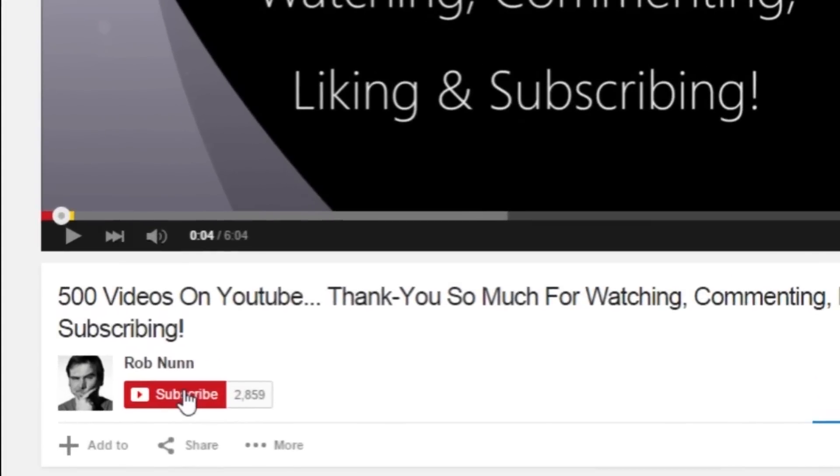If you like the video please remember to subscribe. I'm Rob from robinonphoto.com and today we're going to talk about something that most photographers, most amateur photographers anyway, tend to ignore — and that's the importance of lens hoods.